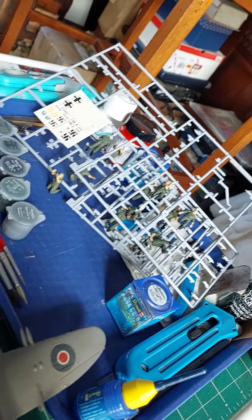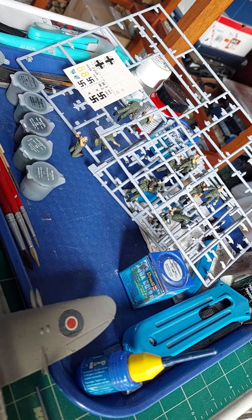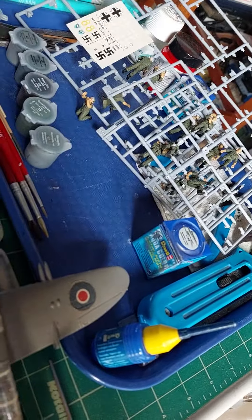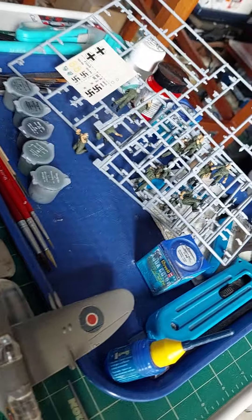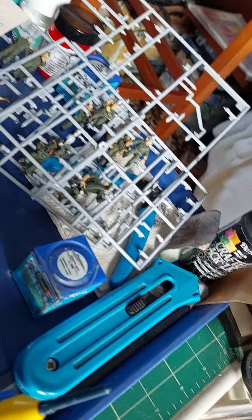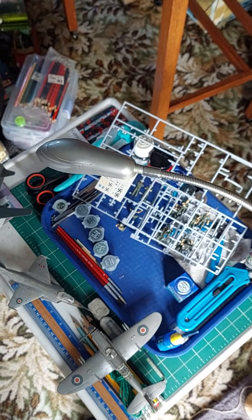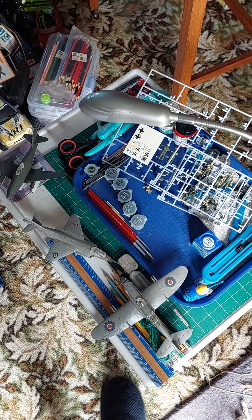And then it'll just be trying to find space to put all these new planes, because I'm running out of shelving space again. So yeah, that's pretty much it for that — six plane models, the figures, that's what we're doing with the models. And then I've got a bike upstairs as well that I'll show you in another video — that is pretty big and I don't know where I'm going to stick that.